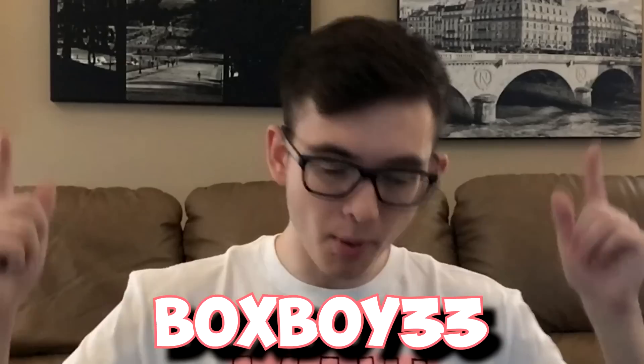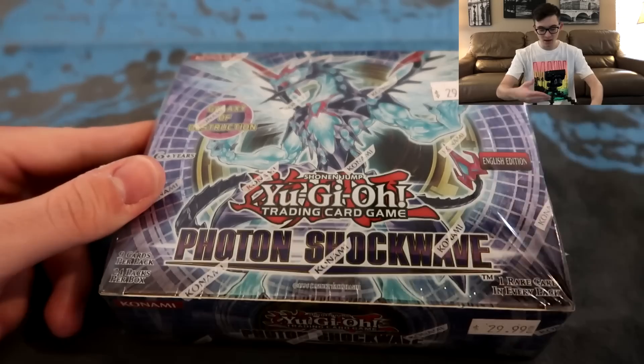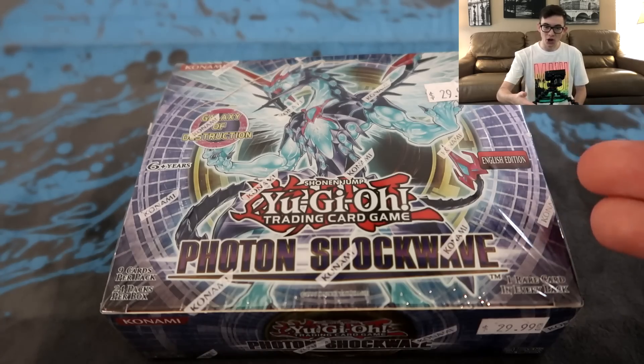What's up guys, it's your boy BoxBoy33 back with another box opening, and today we're opening up a classic box of Photon Shockwave. I use the word classic very loosely. Today we're opening up a relatively old box of Yu-Gi-Oh! We're not talking super classic like Legend of Blue Eyes or Metal Raiders. We're kind of smack in the middle of one of the weirder ages of Yu-Gi-Oh! and we're at Photon Shockwave.